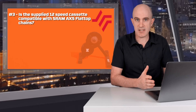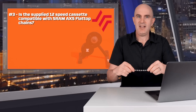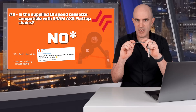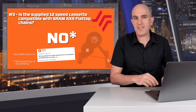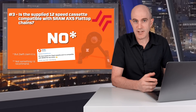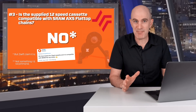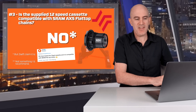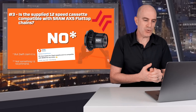Question three: is the supplied 12-speed cassette, if you choose that on ordering, compatible with SRAM AXS flat-top chains? The answer is technically no. The flat-top chains have a larger roller size than Shimano chains. The best option if you're running Red, Force, or Rival AXS is to get the XDR Driver or Freehub and a 12-speed SRAM cassette — that is an additional purchase. You may try the flat-top chain with the supplied cassette, but technically it is unsupported. Personally, I'd go with the XDR Driver and the correct cassette to avoid premature chain wear.